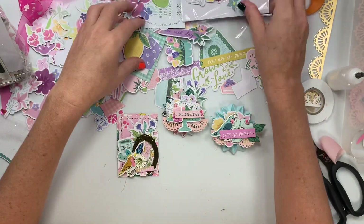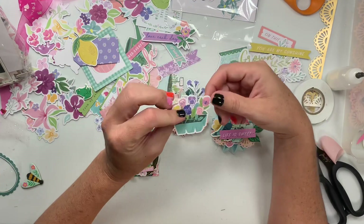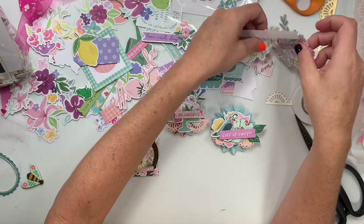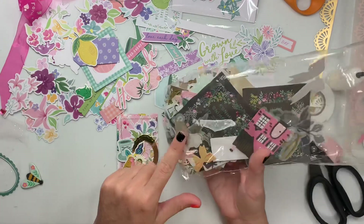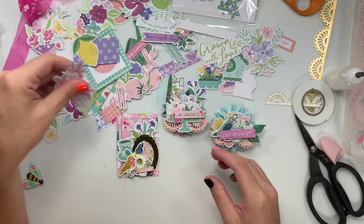Both of these collections have like garden stuff, kind of like Maggie Holmes Garden Party. So you can definitely combine the two together. That's what I did. So here's my garden party, which has a lot of darks in it as well, and then I mixed it with the floral pack.